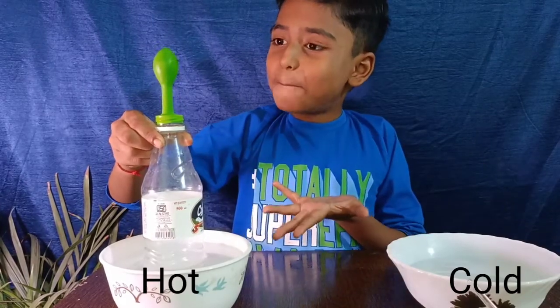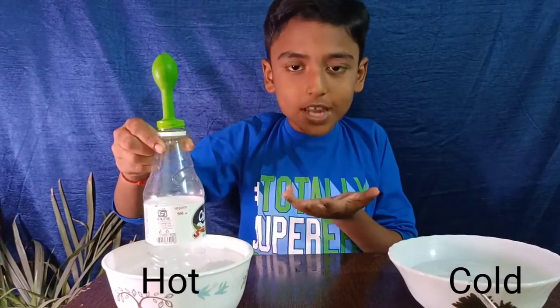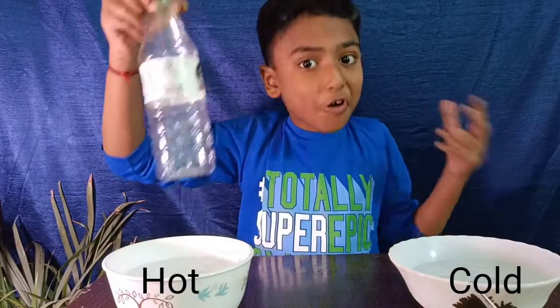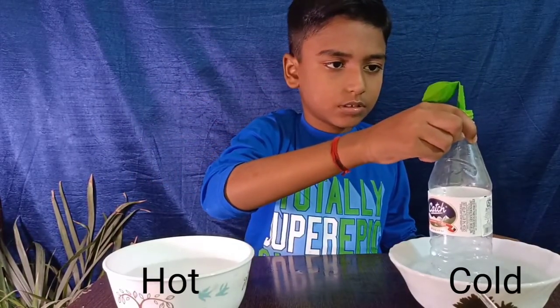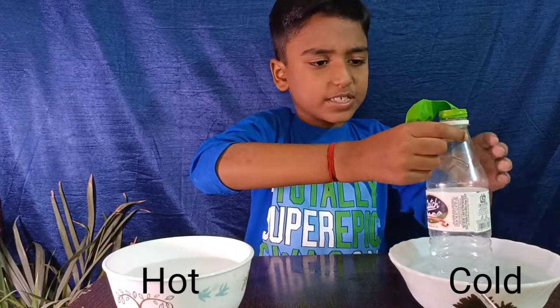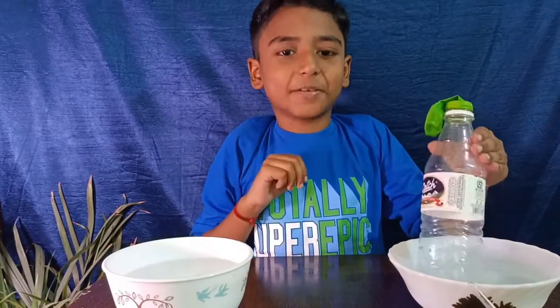The balloon is blowing without any external force — it is amazing, isn't it! Now we will put this bottle into the cold water. The balloon starts squeezing. It's so interesting. Let's do it two or three times.